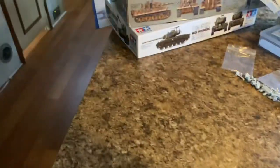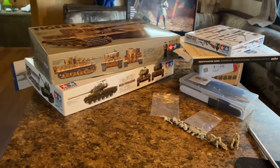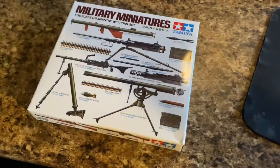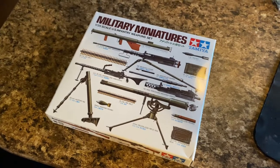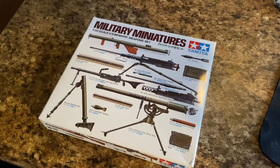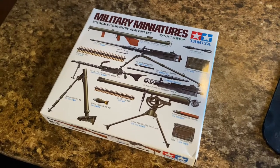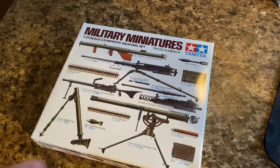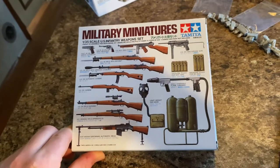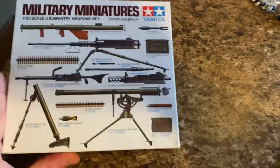That's all I got from AliExpress and eBay. Now for the Hobbitown USA haul. First I'm going to show y'all is this weapons pack — heavy weapons and small arms for US infantry. This is going to go great for World War II dioramas as well as the Horizon Island defense force diorama. It's got flamethrowers, gas masks, small arms, handguns, all sorts of fun stuff. Looking forward to putting these together.